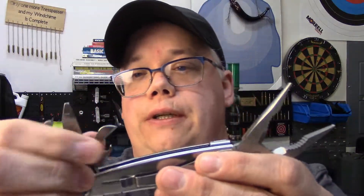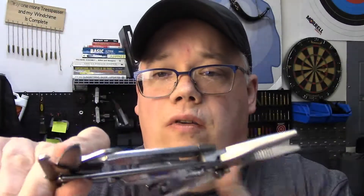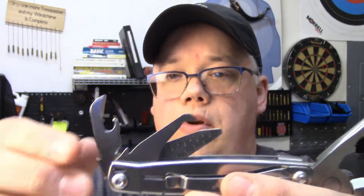On one side you have three tools: a package opener, a measuring scale, and a file. Then you have a small flathead, and then a bottle opener and can opener. These all don't lock — the only two that lock are the scissors and the blade — but they're in there very securely, and you just close them down.